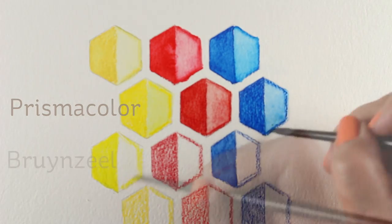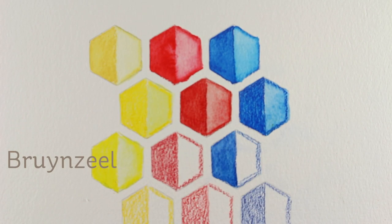The Prismacolor — I only bought a set of 12 and I was kind of glad I did because they didn't break down as well as I had hoped.